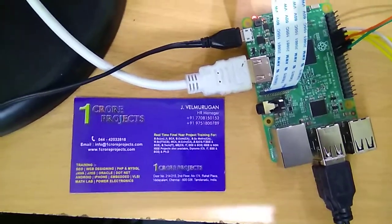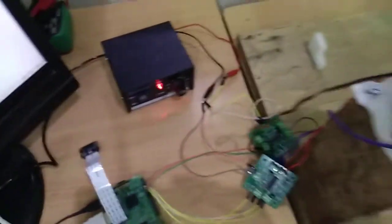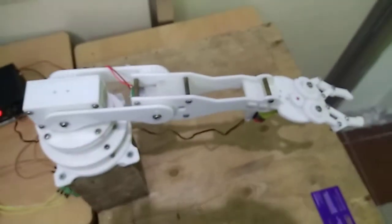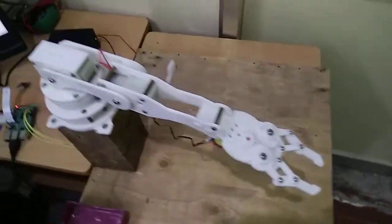Welcome to OneTro Projects. Today we are going to see an arm control robot, which is a pick and place robotic arm used in industry purposes and also in rover type machine controls.